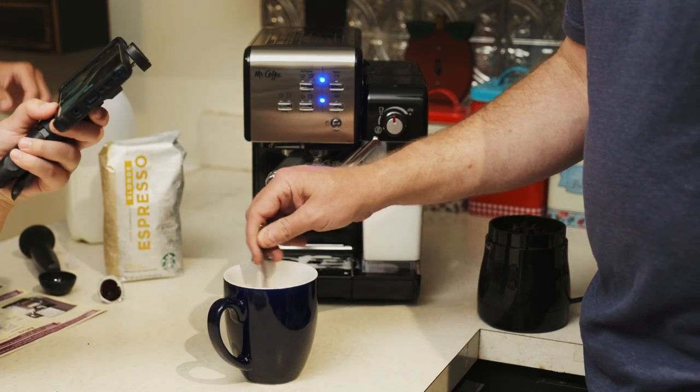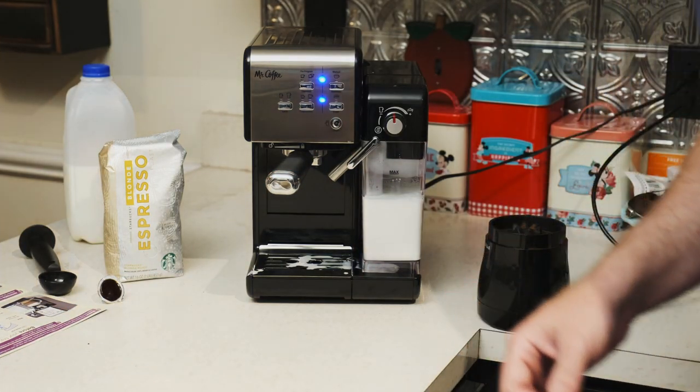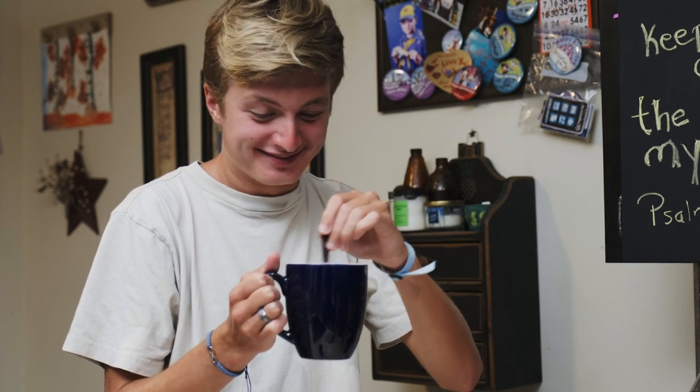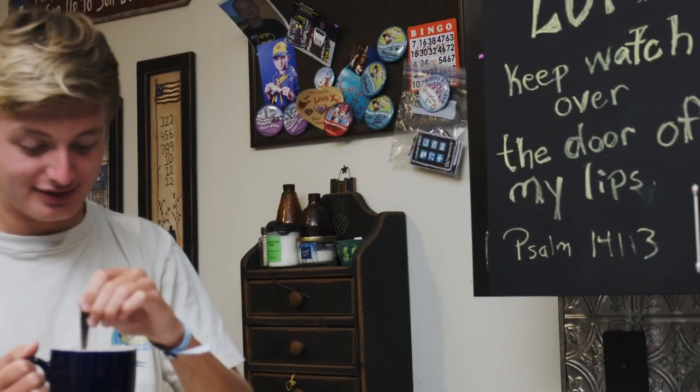You're going to be the first taste tester, Hezekiah? Sure! Here we go for the first test. That's really good — this isn't a sponsored video. It's really good, honestly — it's very good. Tastes pretty much like Starbucks. Really? Is it close to Starbucks? Yeah, it's really good.